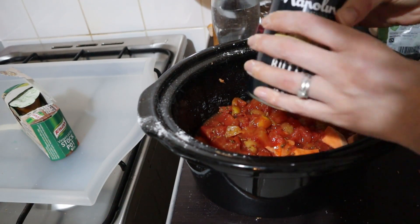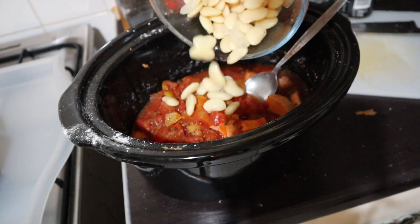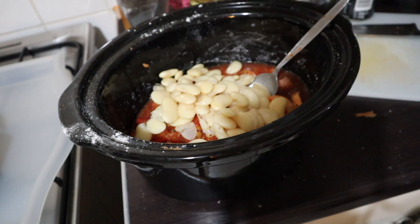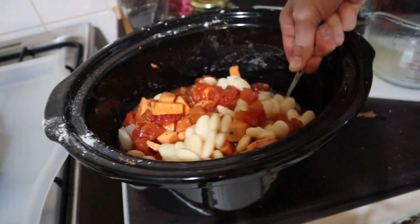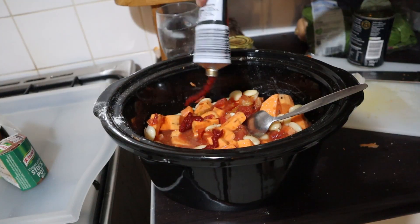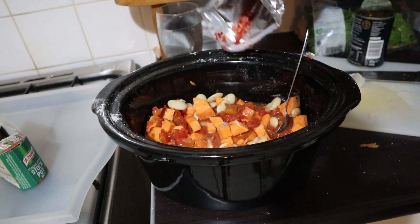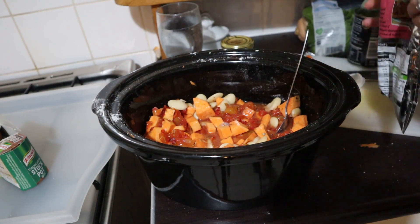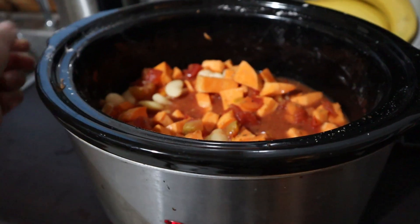It's going to be delicious. I'm going to take some butter beans, drain them and pop them into this mixture, give it a little stir to make sure everything's coated. Then you'll need to add in some tomato puree just to thicken it and give it a bit more depth of flavor. Then I'm reaching for my frozen chillies and popping it into my slow cooker for about five to six hours on high.